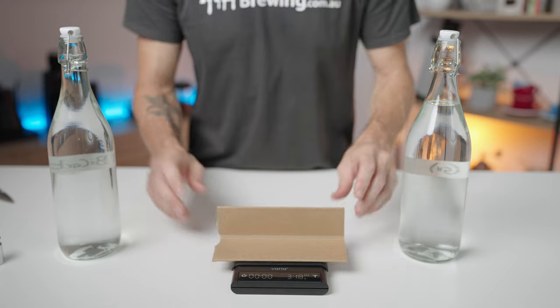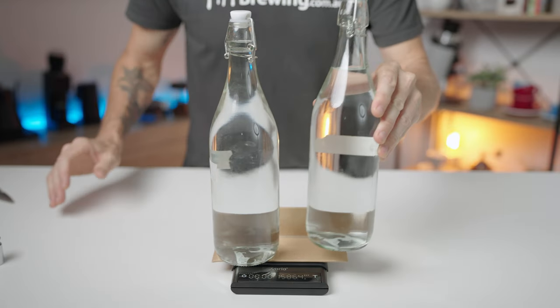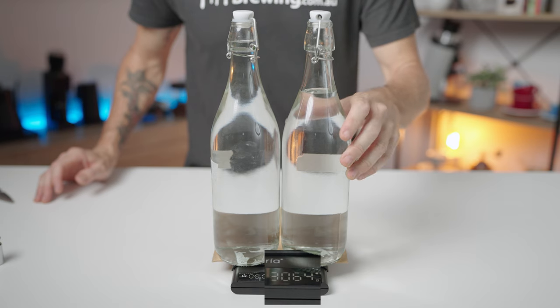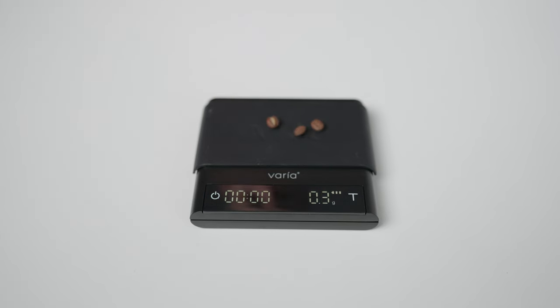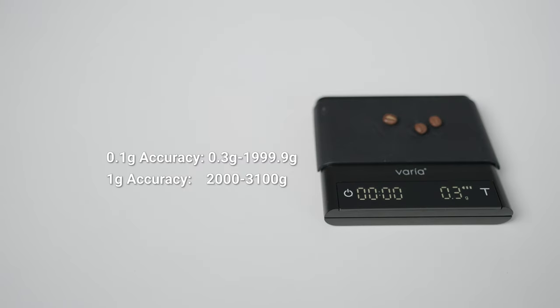The Varia AKU scales have a maximum load capacity of 3.1kg, which is huge for this size of scale, and a minimum load capacity of 0.3g. They read differences in 0.1g increments up to 2kg, and then from 2 to 3kg they read in 1g increments.